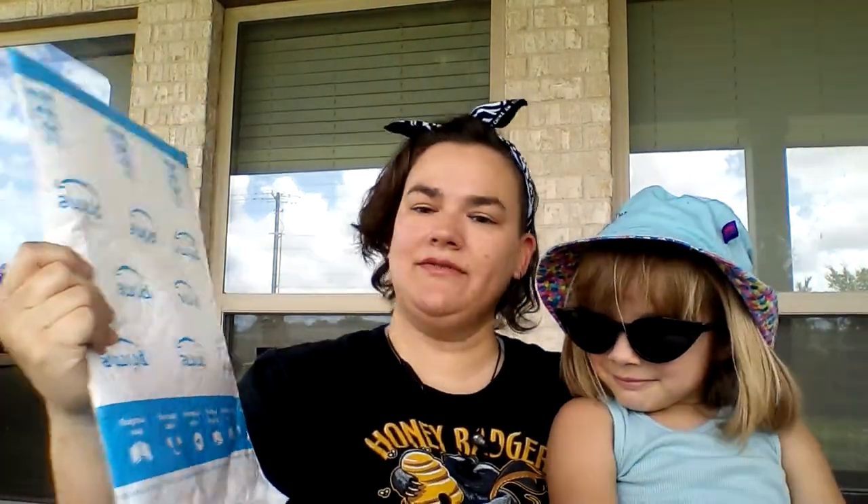Hey guys. This is Acorn. Can you say hi? Hi. Okay, so today we have an envelope — the dreaded white envelope.